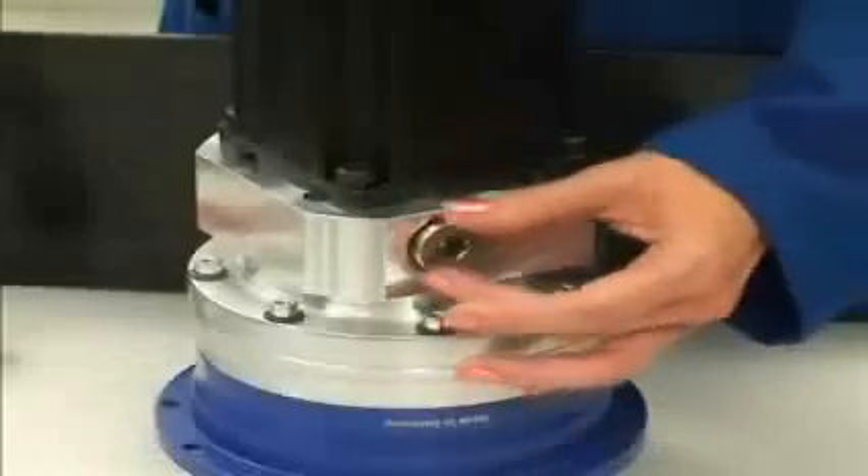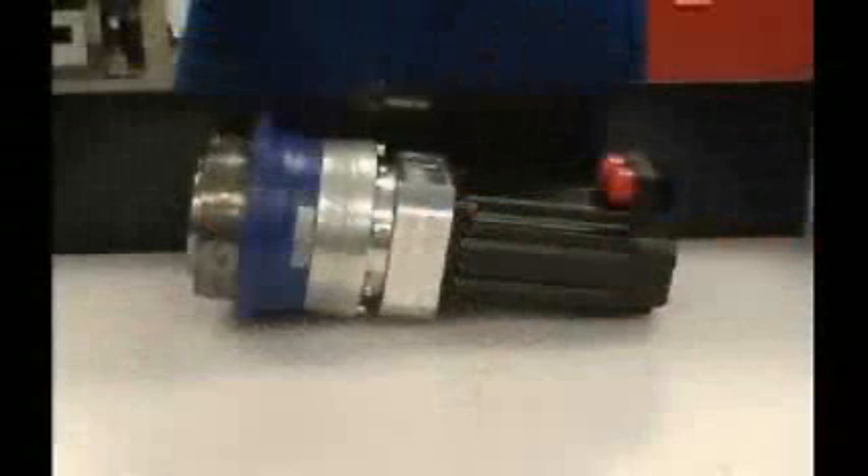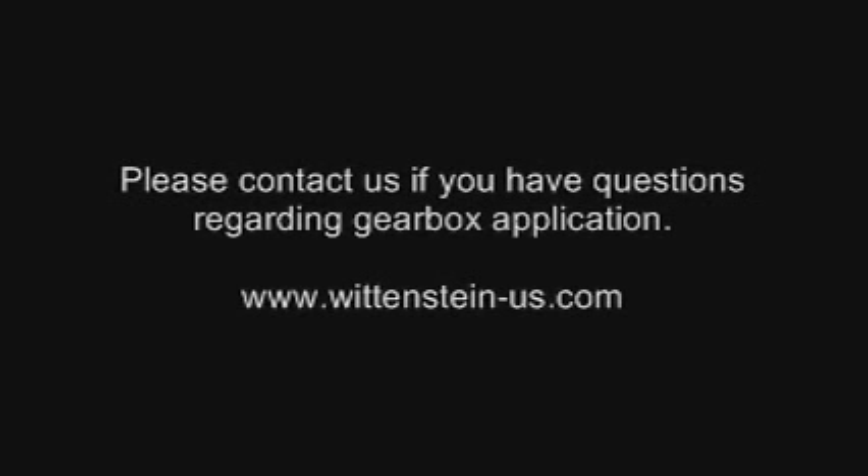Lastly, reinstall the access plug. This will help keep out any dust or contaminants. Your new gear head is now ready to be installed into your machine. As always, feel free to contact us here at Wittenstein should you have any questions.